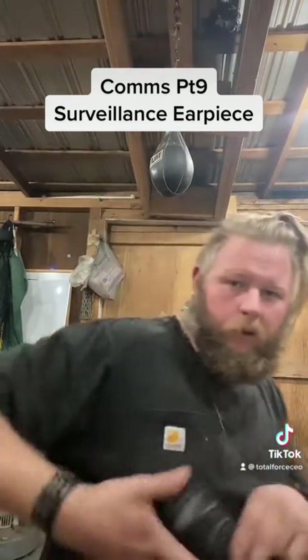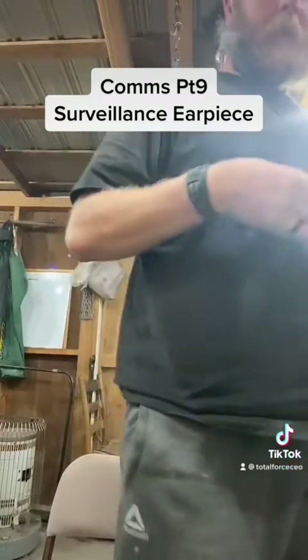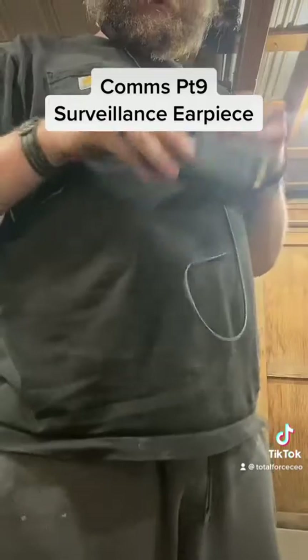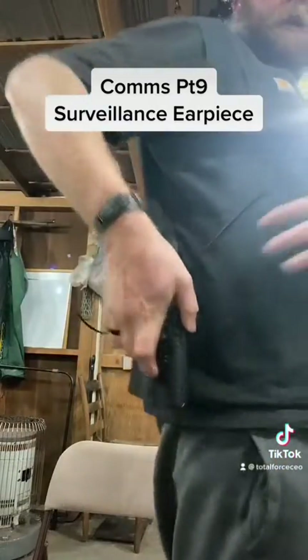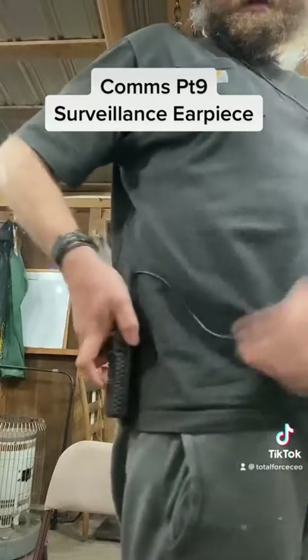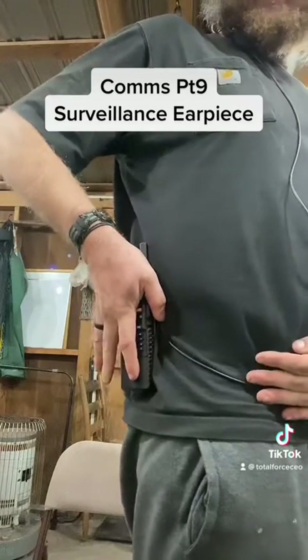This right here goes to my radio and I'll run it under my arm because I always carry this radio behind my left hip or on my left hip, depending. I plug it up — I'm not turning this radio on. My radio will be back here like so, and I would just kind of push this wire down and tuck my top shirt in over it.